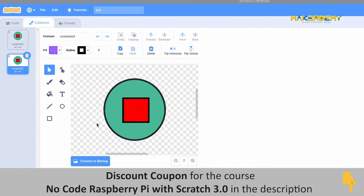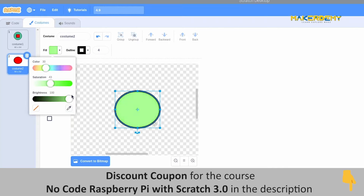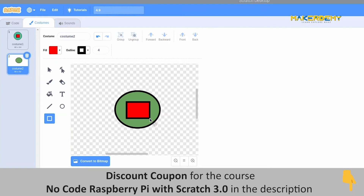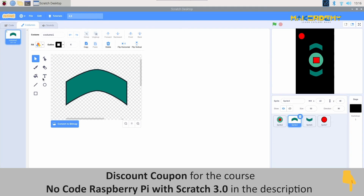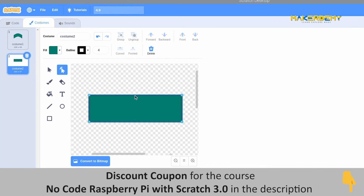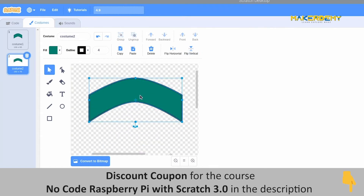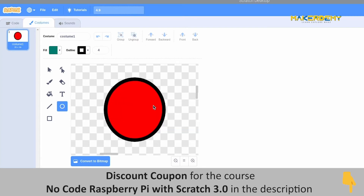First, we will create the sender button. For this, we have to select the circle option and draw a circle. You can choose the color of the button as you wish. Next, I am selecting the rectangle shape to draw a rectangle in the button to make it look a little better. Make sure to give different colors to them and then group them both. Next, we will learn how to make the arrow buttons. Select the rectangle shape and draw the rectangle. Now we have to select the reshape option to reshape this rectangle into an arrowhead. Copy this arrowhead image and create a new sprite. Paste the copied arrowhead here and rotate it to point in another direction. For creating the stop button, just draw a small red circle.